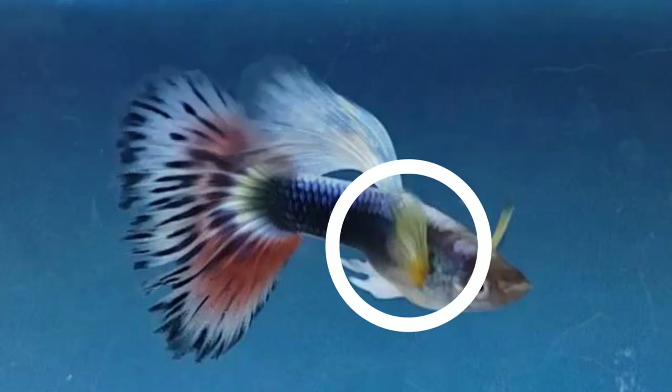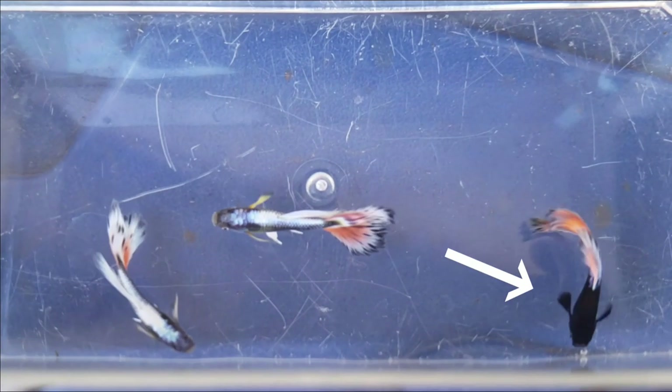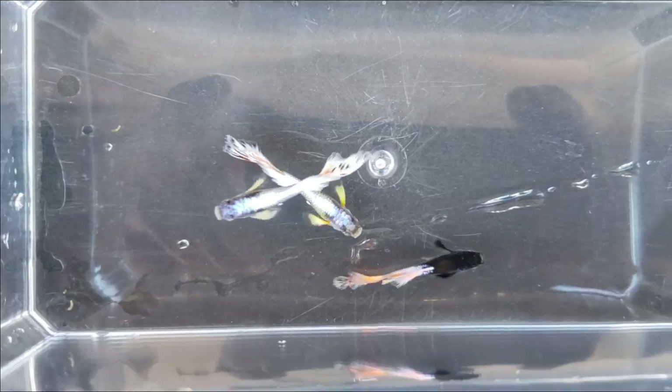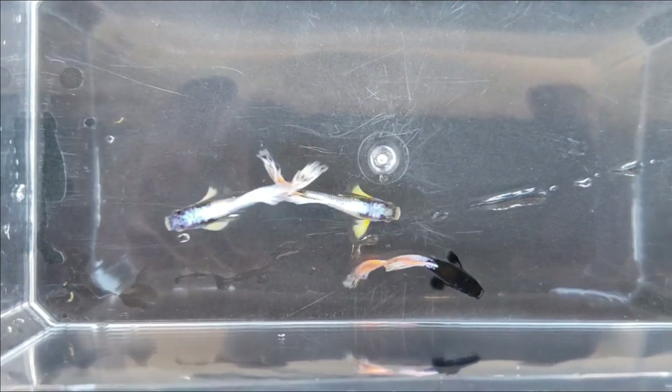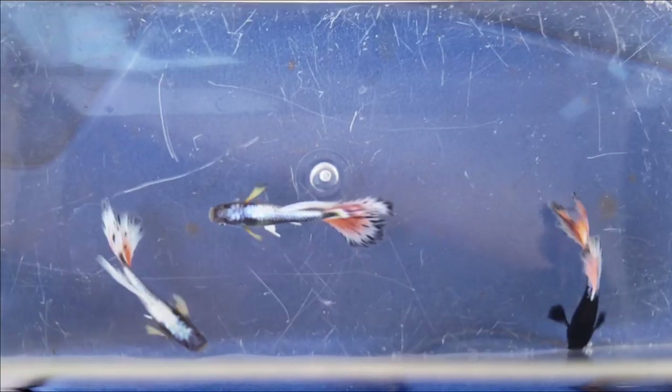It's pretty amazing how they produced a crossbred guppy like this. He has yellow pectoral fins, a long white dorsal fin, and a red and white tail with black streaks in it. This male has more black. These two males have lots of iridescence on their backside, and I love their yellow pectoral fins.